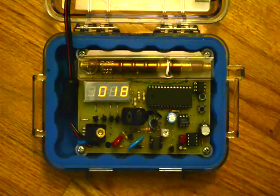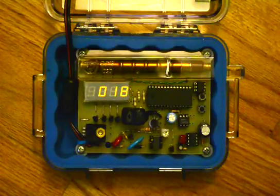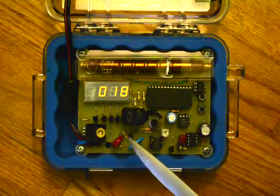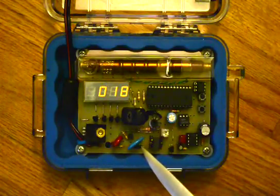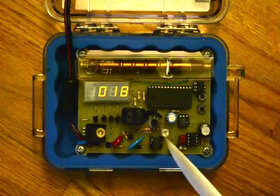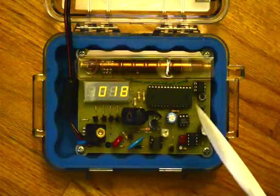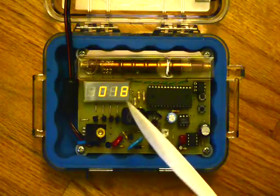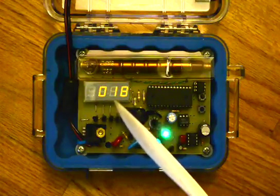When the Geiger tube has a particle passing through it, the gases inside discharge and cause a pulse to be detected by a Darlington transistor which feeds a blinking LED here. There's subsequent circuitry to display the count on a LED display.